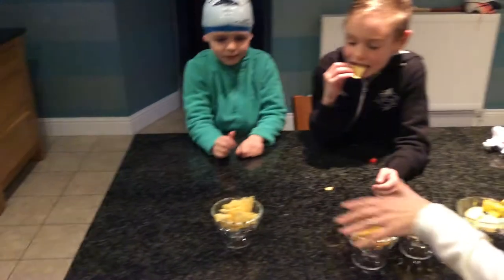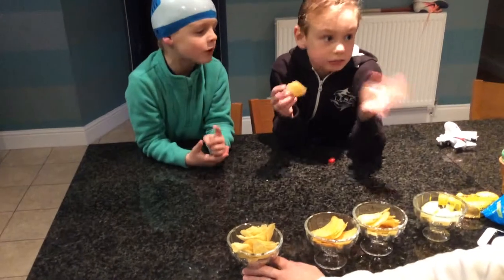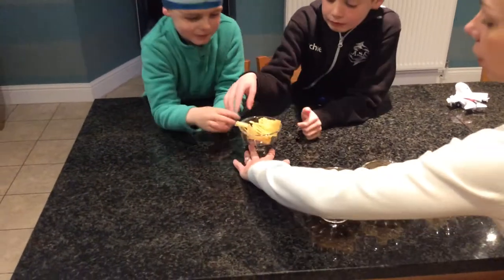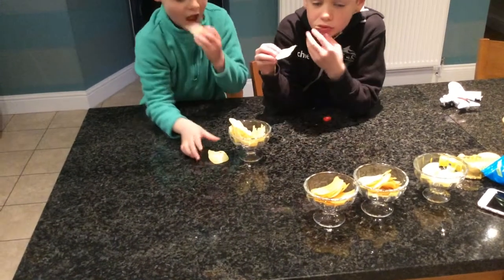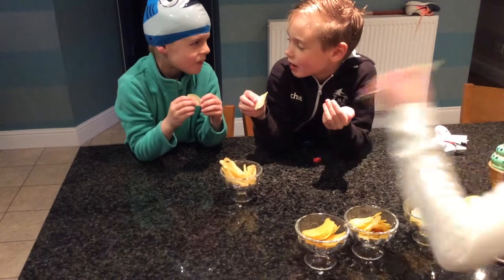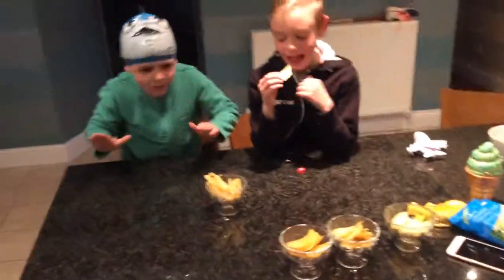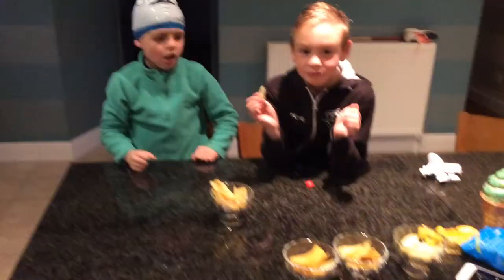Fourth bowl. Thank you. I guess it's a pickled onion. Fourth bowl. Salt and vinegar. Pickled onion. Pickled onion that is. And that was the 4 Crisp Challenge with Swimming Cap.